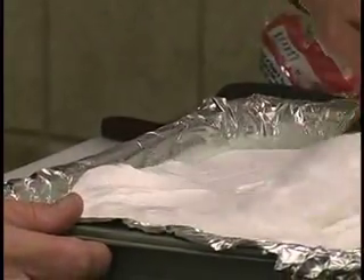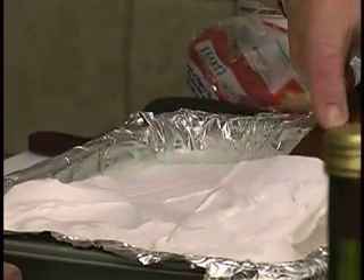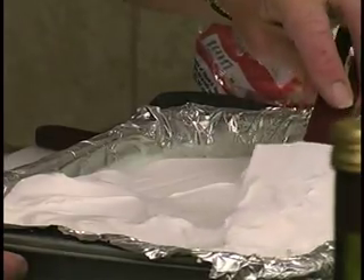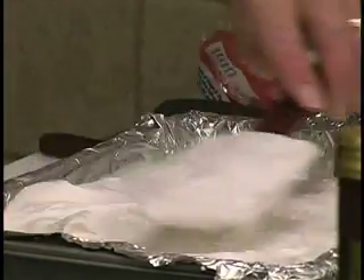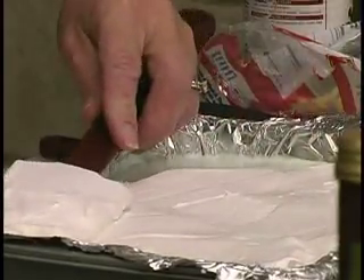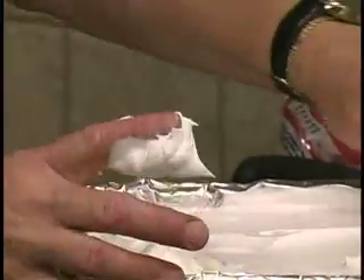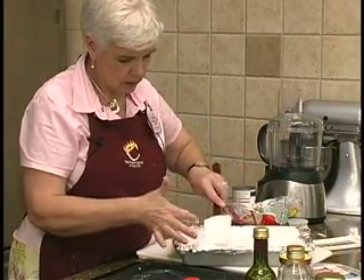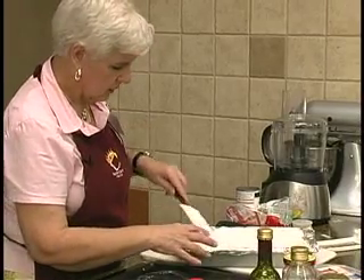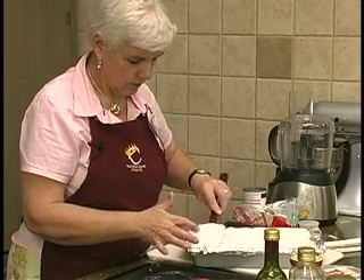Spread this out. Cookie-wise, we cut it into 16 pieces because you have that many cookies left over, but you can probably get 20 pieces out of this size pan and it does make a nice piece. If you cut it into 20 you have to eat less of the cookies. There is enough to finish, and I'll show you what you do with the cookies.